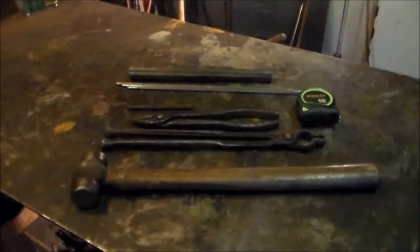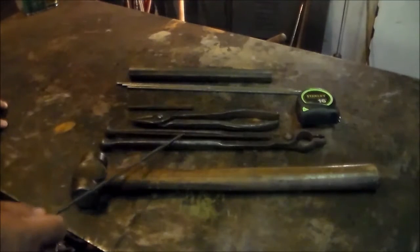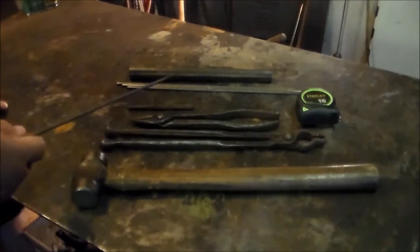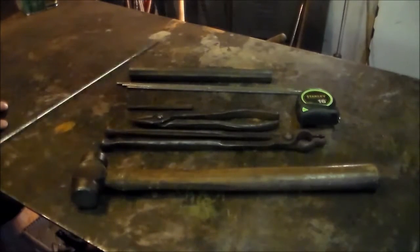Here's everything we're going to need for this project, with the exception of a forge, an anvil, and a vise. This is a light rounding hammer — you don't need a big hammer for everything. I've got a pair of tongs to hold the stock, and a set of scrolling tongs — might not need them, then again I might. Center punch — going to be drilling some holes, so I like to mark them with a center punch. Tape measure — going to be drilling some holes, I like to mark them.